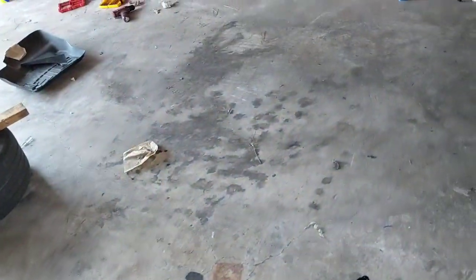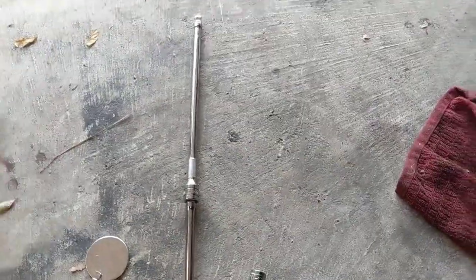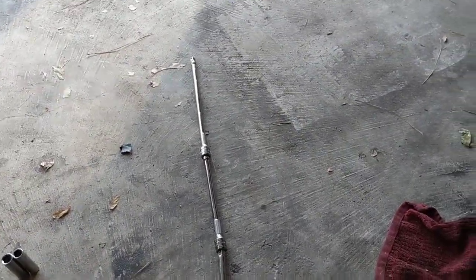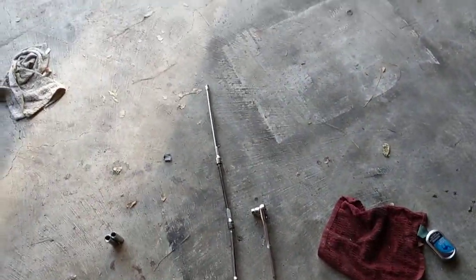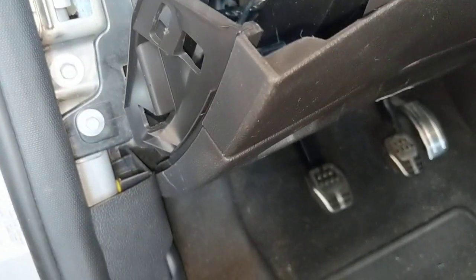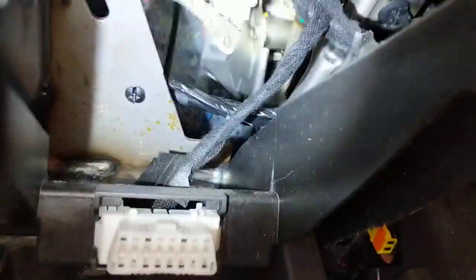The most fun — and by fun I mean nightmare — is getting to these. Not so much the screws if you have a long enough extension. I had to use this extension, which is about two feet long, to get to the four nuts all the way in the back.